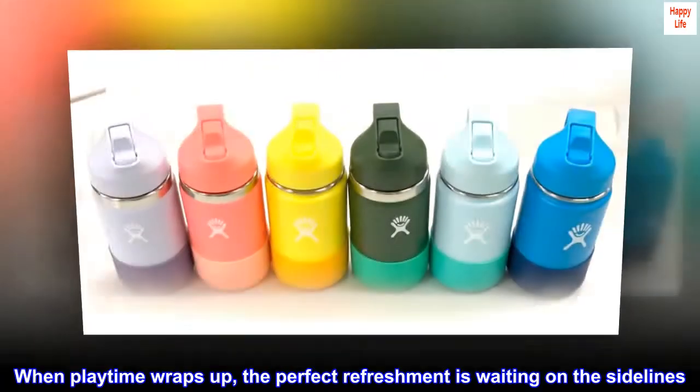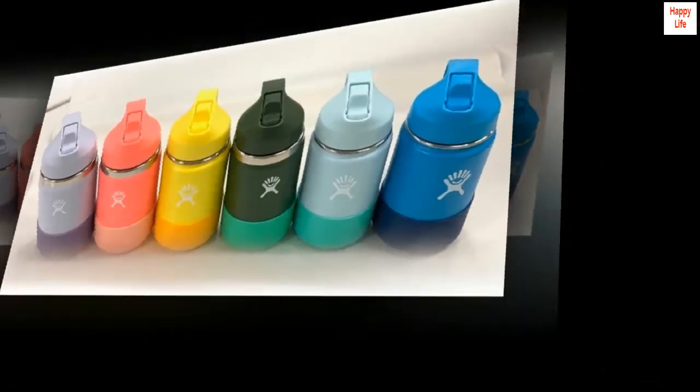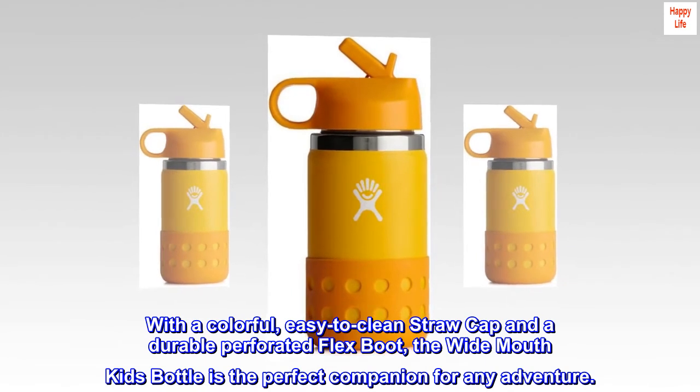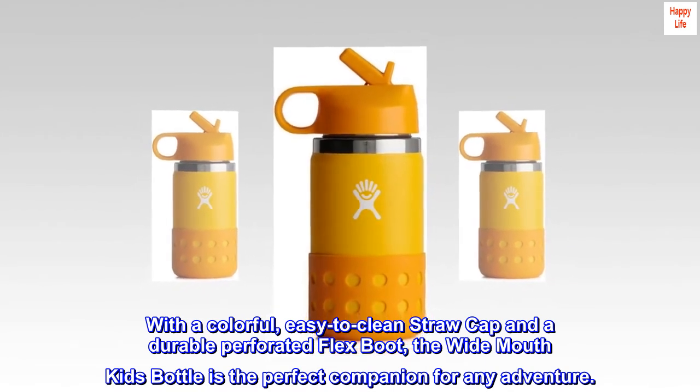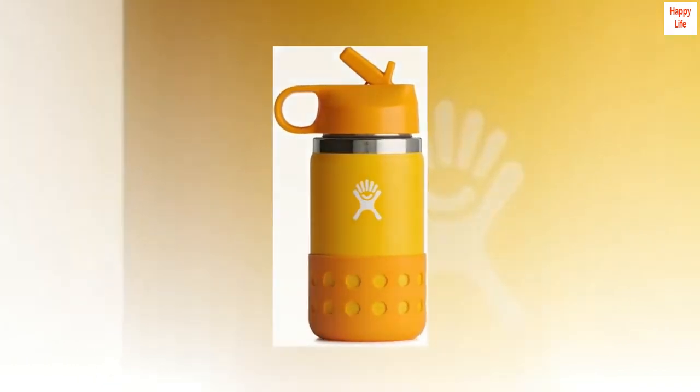When playtime wraps up, the perfect refreshment is waiting on the sidelines. With a colorful, easy-to-clean straw cap and a durable perforated flex boot, the wide mouth kids bottle is the perfect companion for any adventure.